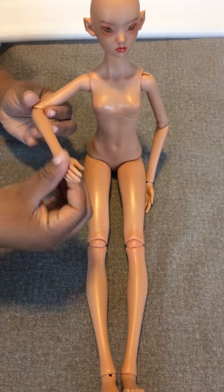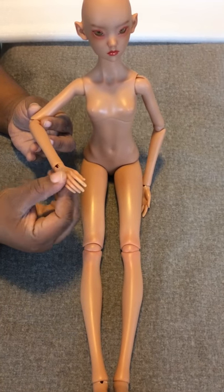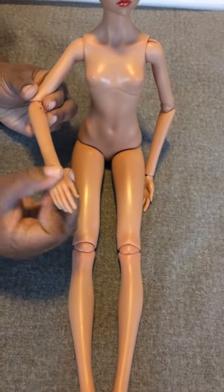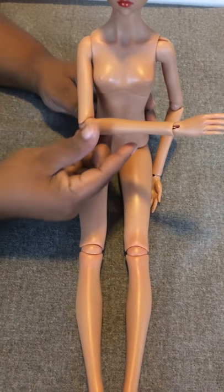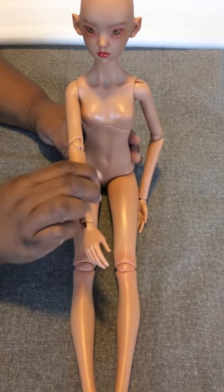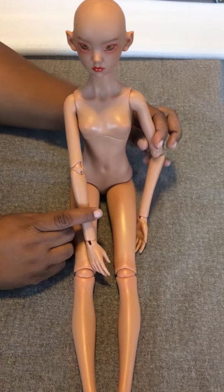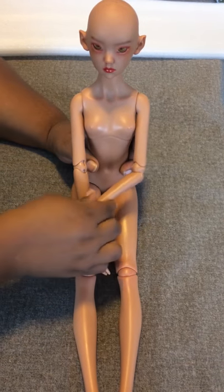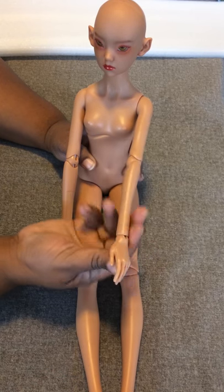Her hands — I'm thinking about doing a little manicure on them when I get a chance. Her arm kind of only likes to bend like that. But like I said, it's my first ball jointed doll, so whatever she does I'm never sure if it's supposed to be right or if it's supposed to do something different.